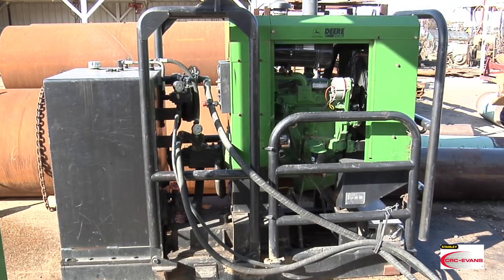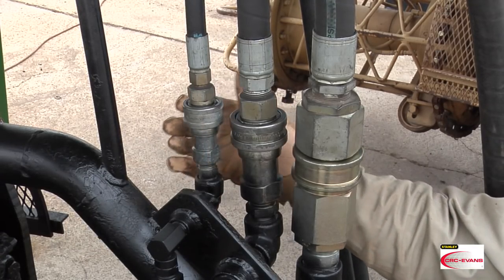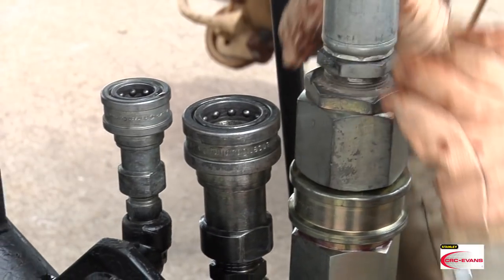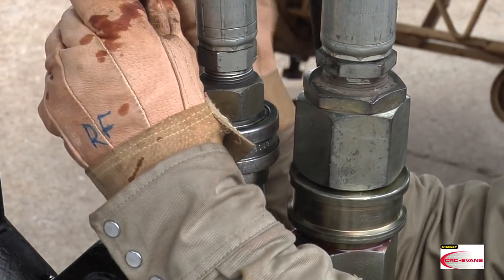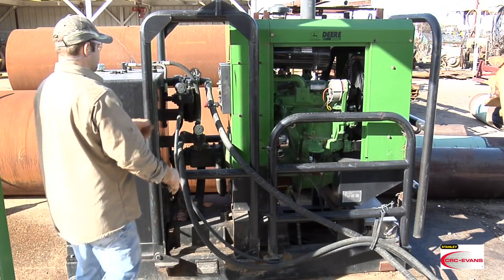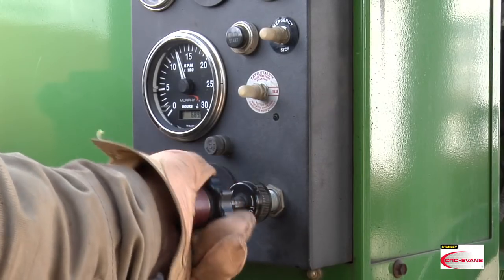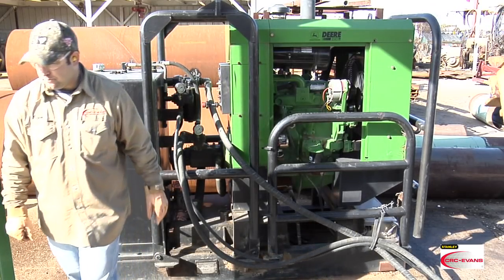The CRC Evans hydraulic power unit or HPU provides the pipe facing machine with hydraulic pressure. Connect the three hoses from the hydraulic power unit to the pipe facing machine: the return hose, the high pressure hose, and the feed pressure hose. Starting the hydraulic pressure unit is simple — hold down the glow plug and press the engine start button. Hold the glow plug for 10 seconds until the diesel engine is running smoothly. Then rotate the throttle until you reach 2000 RPMs. Once 2000 PSI is reached, you're ready to begin beveling.